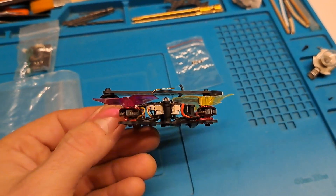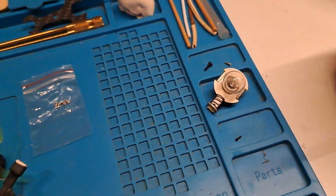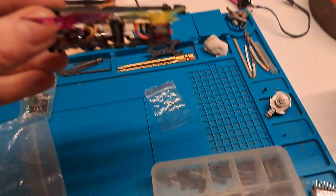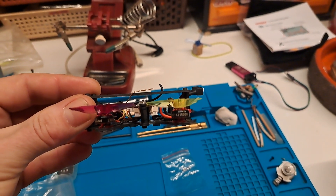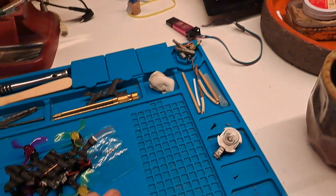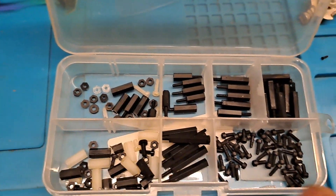But all in all I'm pretty happy with this. My friend helped me cut standoffs - I have a box of standoffs and wanted a specific length. He's a chef, really good with a knife, and he's got some really sharp ones, so he helped me out making different sized ones.